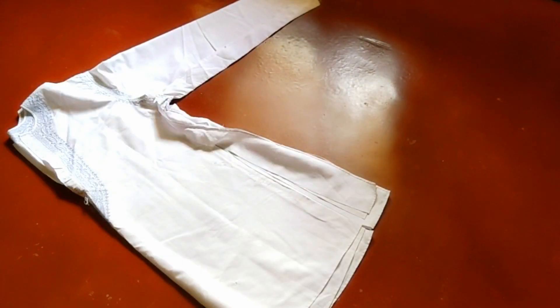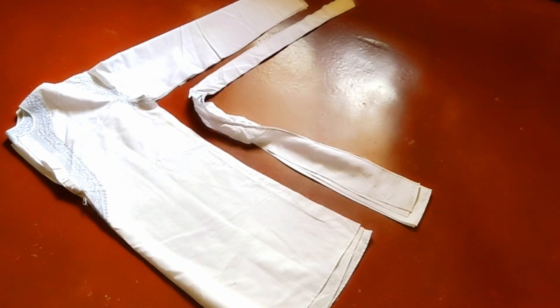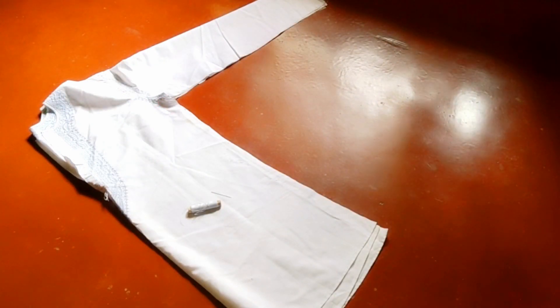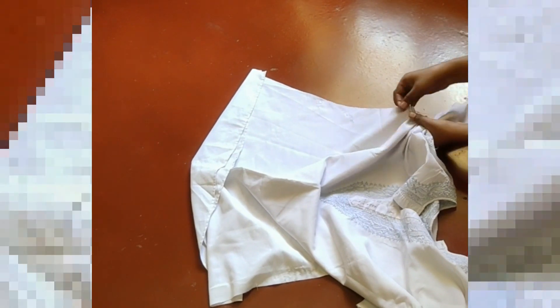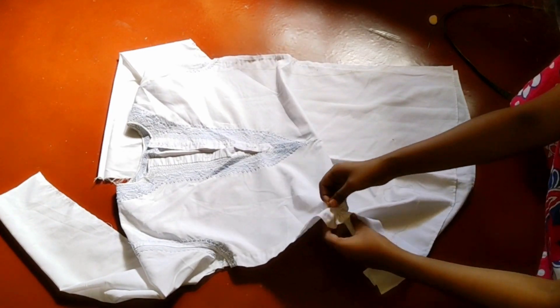After cutting, I cut the extra portion and the cloth. Now I have to stitch the sides. After stitching, I check how much of the shirt is loose. I see that if I stitch it on both the left side and the right side, the shirt comes together nicely. After stitching the two sides, my shirt is ready.